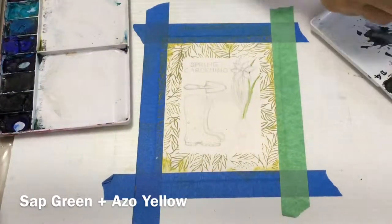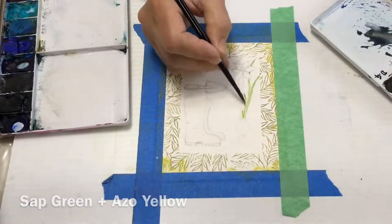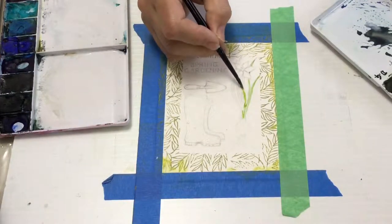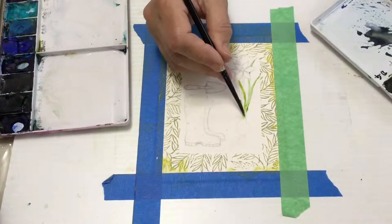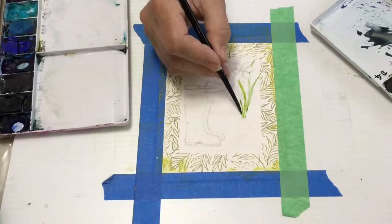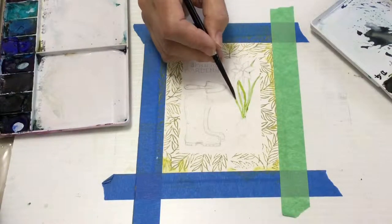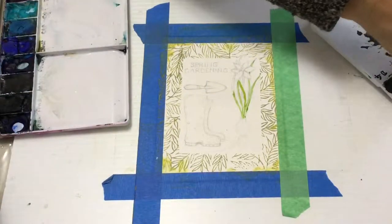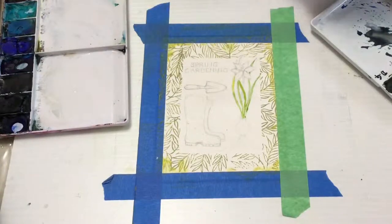You don't have to use sap green if you don't have it. You can use any of your bright yellows — lemon yellow, azo yellow, cadmium yellow — and mix them with cobalt blue or ultramarine blue to make a green, or mix them with viridian green or Hooker's green. You can get this lovely yellowy sap green with any of those mixes, as long as you use a lot of nice bright yellow.